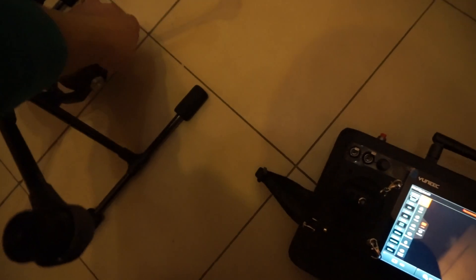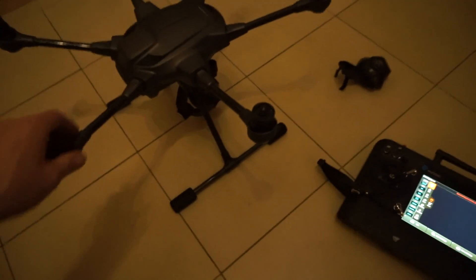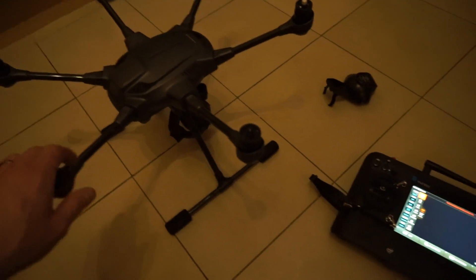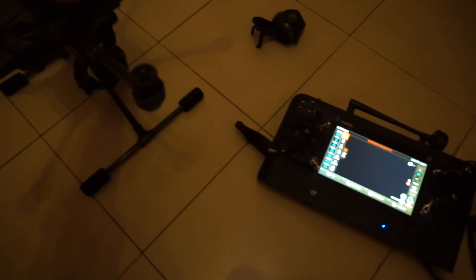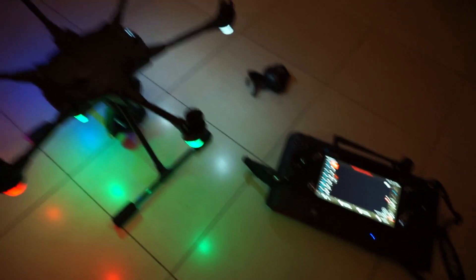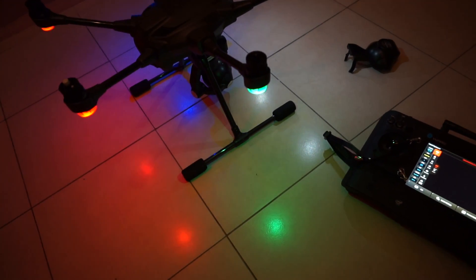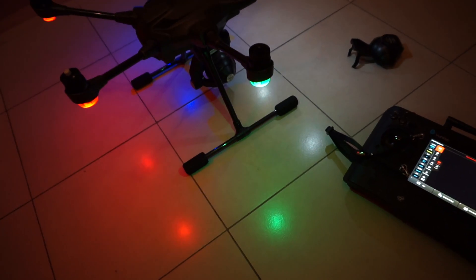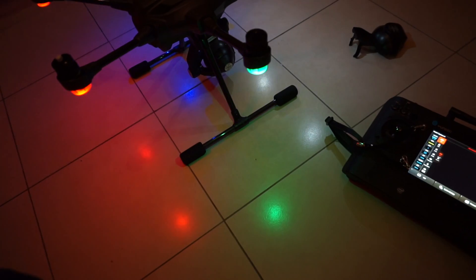I'll take the gimbal cover off. My kitchen floor here is really dead level — I know it's nice and level because I put it in myself. It's nice and hard, nothing's going to move. So basically, power on the controller and power on the H, wait for everything to initialize.